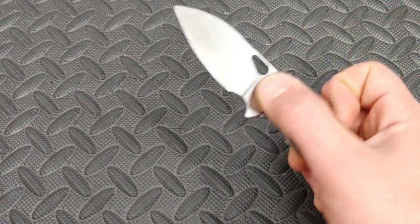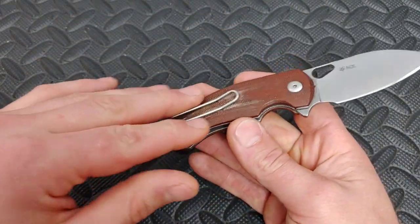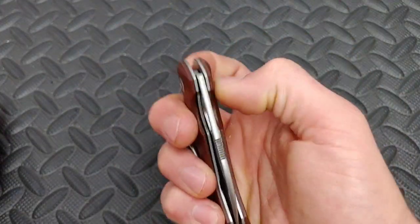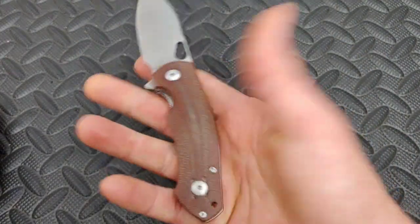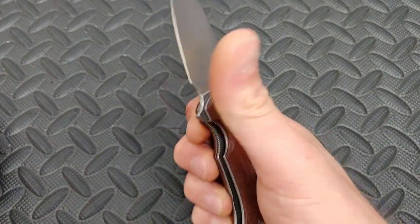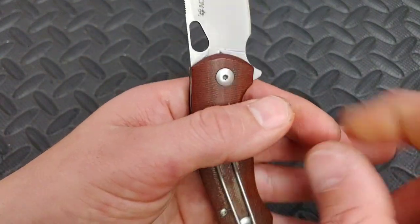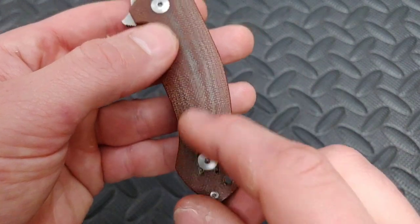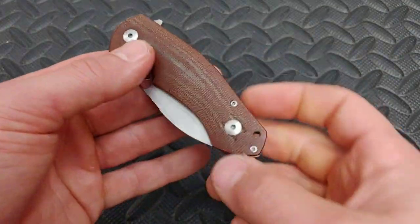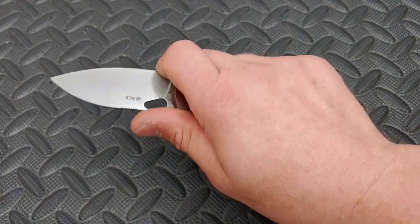Giant Mouse Ace Biblio in micarta. I really love the look of micarta. I'm thinking about cleaning this one off and restarting with it — the brown micarta has broken in to a dark, dark brown and I can bring back the original look with just a little scrub. They come in multiple versions: titanium, G10, and different colors of micarta. This thing is M390 — it isn't a big knife — but I think it looks good.